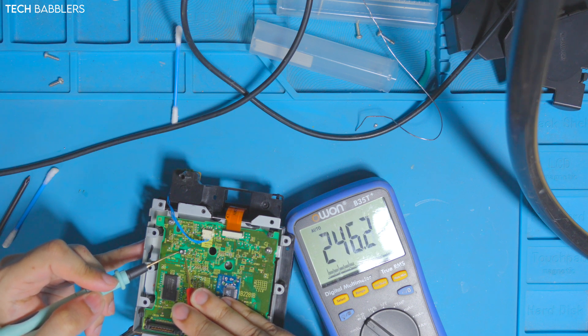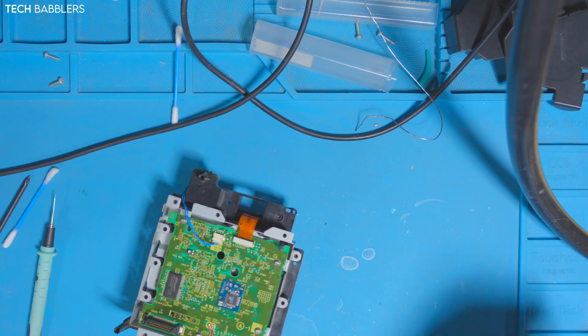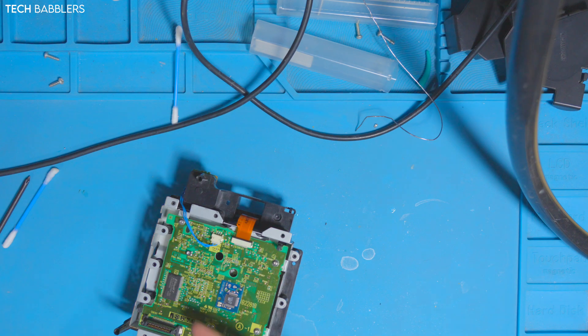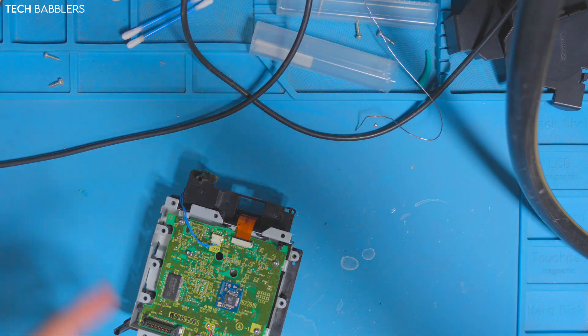I want to bring it just a tad back. Now I'm at 246 - I think that's fine. I'm going to leave it there, put it back into the console, and hopefully it will work. If not, I'll raise it up until it does, but we'll still be in range. Let's put it back together.